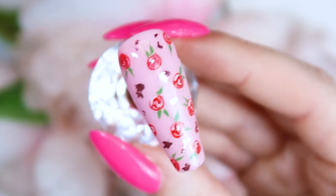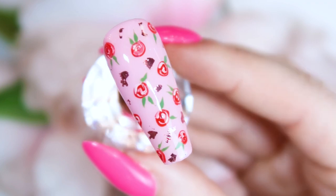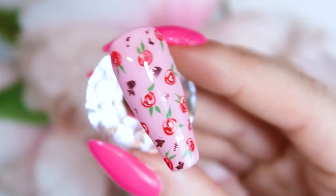Hello everyone and welcome to another tutorial on my channel. Today I'm going to be showing you how to do this super easy floral nail art, and this is going to be perfect for spring.